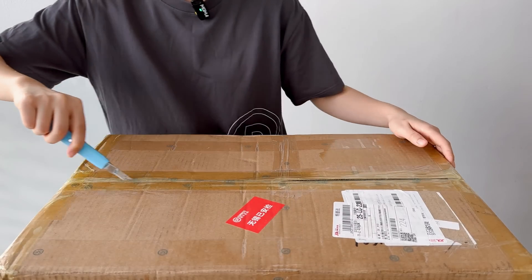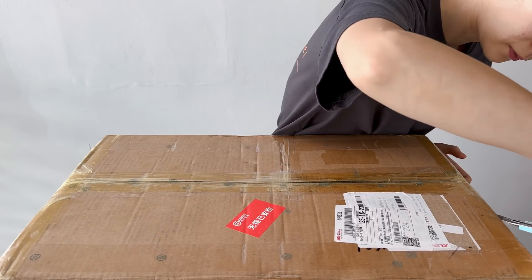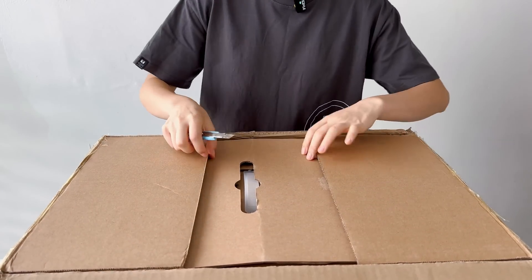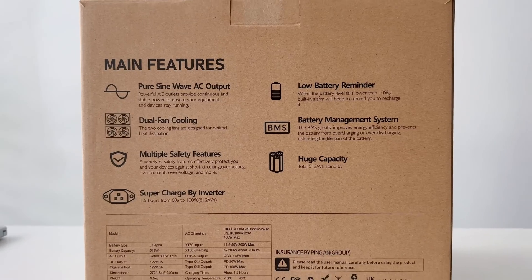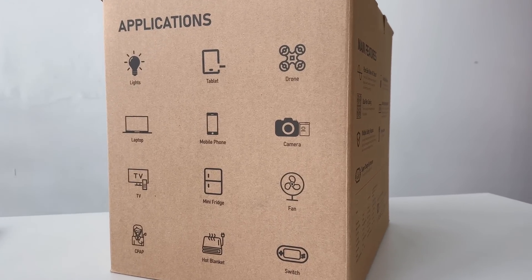Alright, let's crack open the box and see what's inside. As always, Genki never disappoints with their packaging. The inner box is sturdy and nicely designed. We are greeted with some information on the box highlighting the key specifications and features.